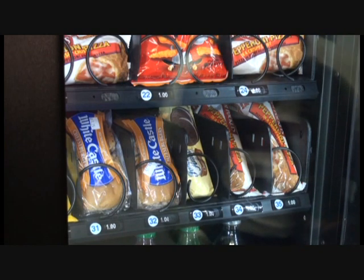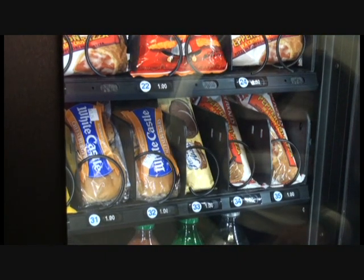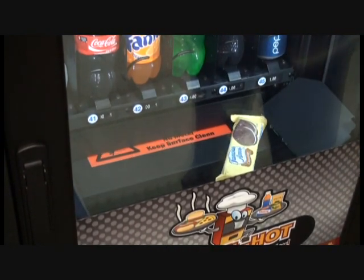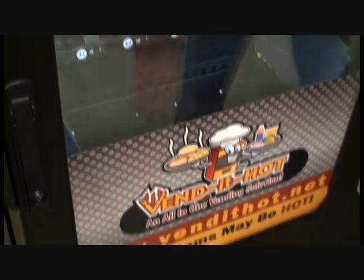Now we're going to show you vending an item that is cold — a non-cooked item. I've made my selection and the food is now going to fall, hit the door. The sensors pick it up. Both doors are moving now and the food is an instant vend, so the food is instantly ready for the customer.